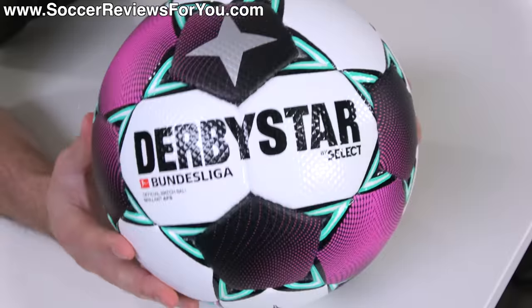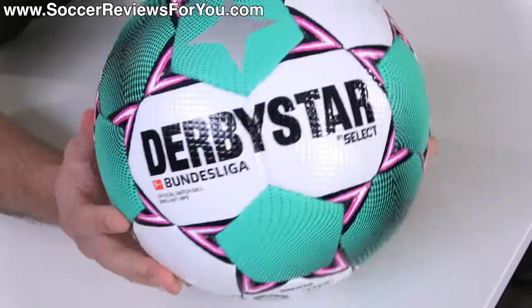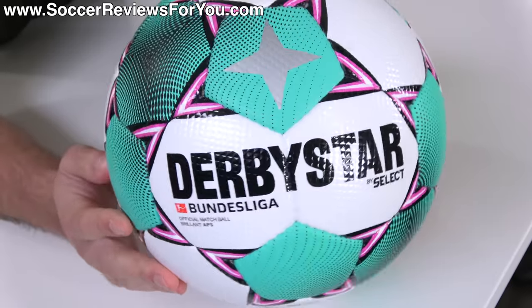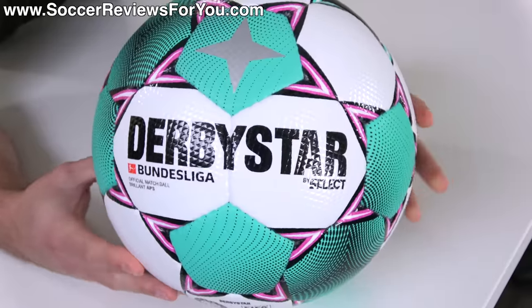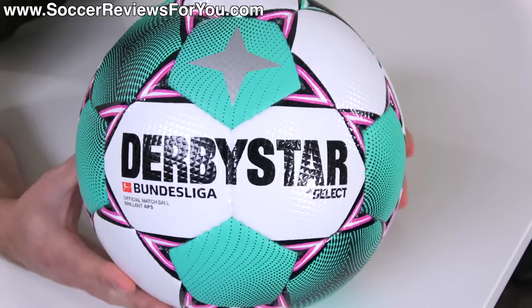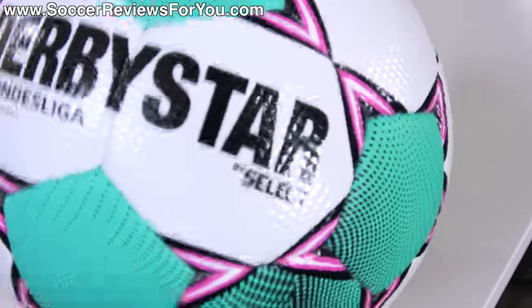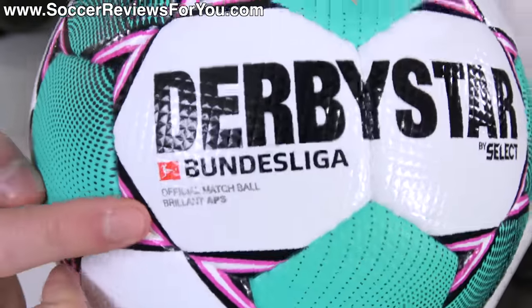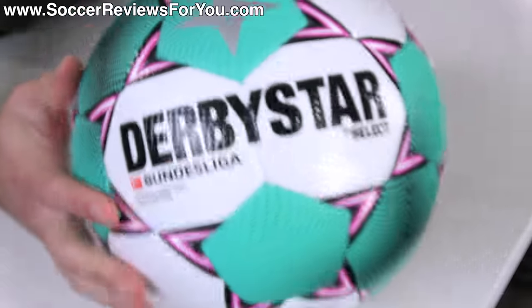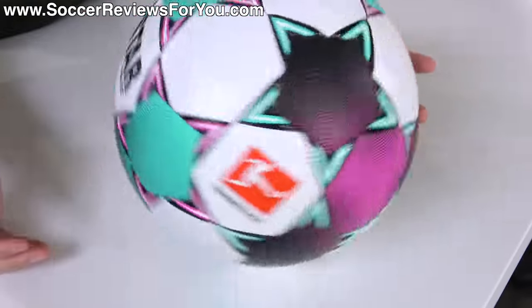First things first, let me explain who actually makes this ball, because you can see it is Derby Star branded. They're the ones who technically own the rights to be the official match ball supplier of the Bundesliga, outbidding Adidas several years ago, but they don't actually make this particular ball. Derby Star specializes in lower-end, cheaper footballs and uses this as an advertising platform. Instead of spending the money to develop their own match ball, they basically just have Select do it for them. It's the Brilliant APS specifically — that is the variant from the Select lineup that this ball actually is. They just put the Derby Star branding for the advertising, because that's ultimately what the match ball is all about.